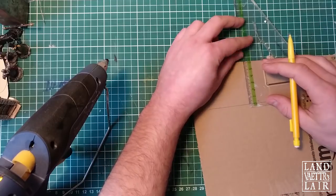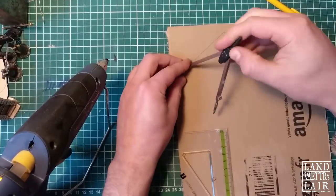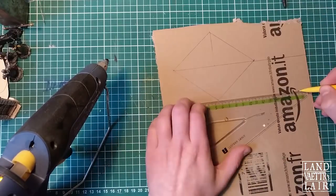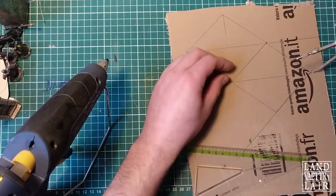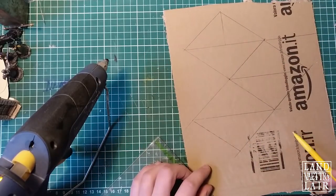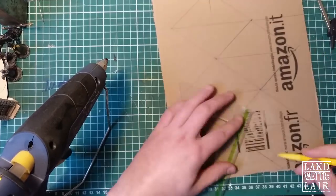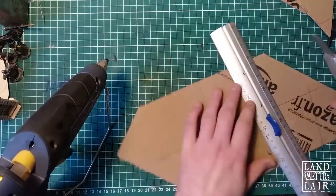We're gonna start by drawing and cutting triangles — these are gonna help us build the structure holding the roof on top of the wall. As you can see, I'm using a compass to go faster. For the width of the triangles you have to match the width of your base; you can choose the height of the triangle — the higher you go, the steeper the slope of the roof is gonna be. As you can see, I'm cutting all of them.